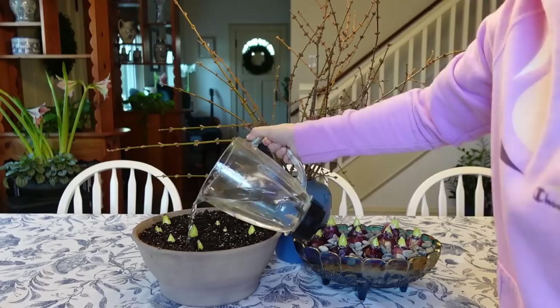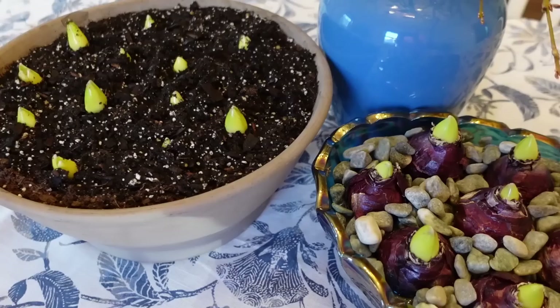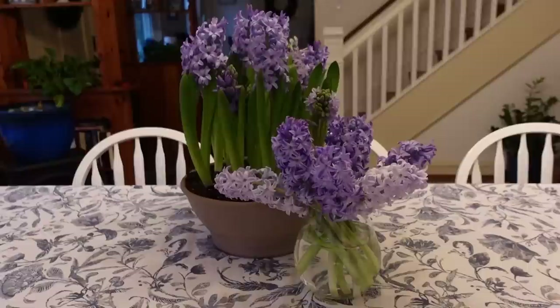At this time, bring the bulbs out of darkness and place them in an area with indirect light and temperatures of approximately 65 to 68 degrees Fahrenheit. Water as needed to keep the soil slightly moist, and keep the water level just below the base of the bulbs if you're growing them on a bed of pebbles. You can also rotate the containers periodically to keep the flowering spikes straight. It usually takes about three to four weeks for pre-chilled hyacinth bulbs to come into full bloom — not including that time in darkness — and then we just enjoy the beautiful fragrant blooms.